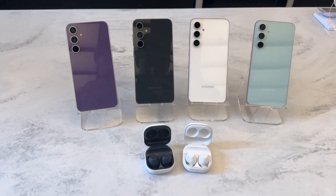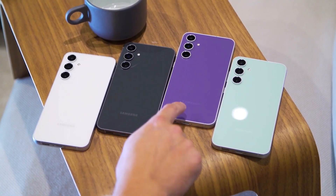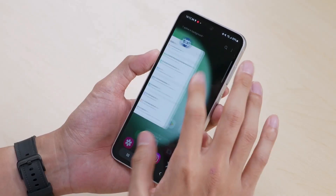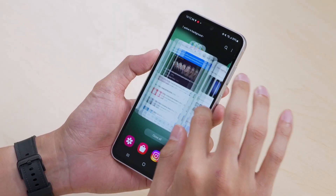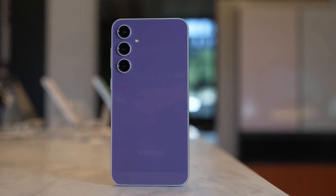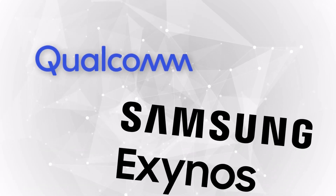Samsung's Fan Edition smartphone is finally ready to go on sale. Availability differs by market, and so does the chipset that powers the device. Here's all you need to know. Similar to other phones released by Samsung, the Galaxy S23 FE is split between Qualcomm and Exynos markets.